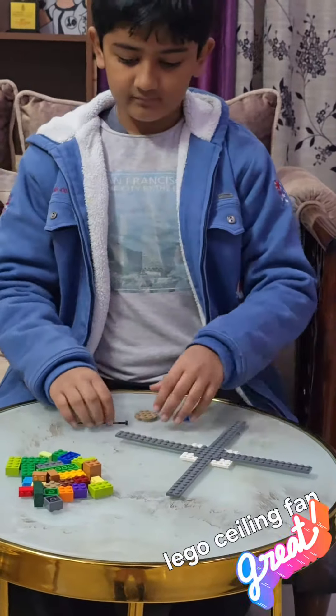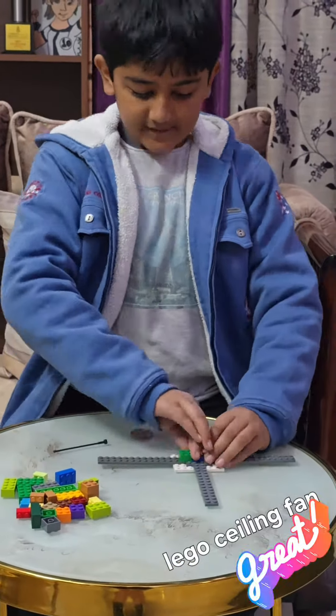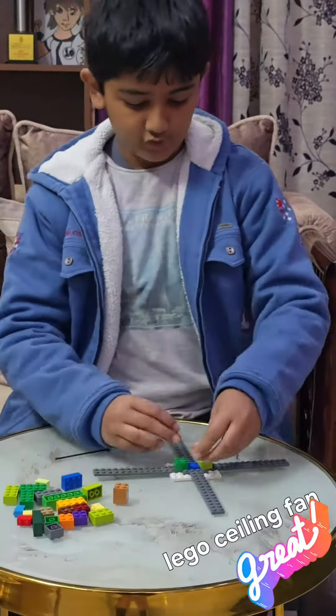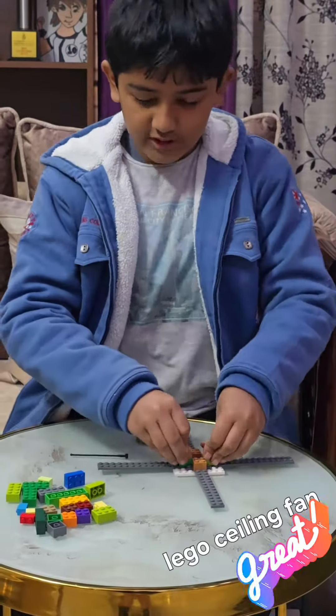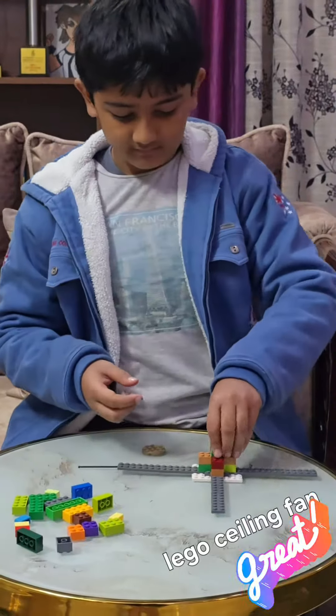It looks like this. Okay, then you just put one plate in color in the middle, and then surround it by two bricks. Just quickly bring this until it's two bricks tall, and put one brick in the middle.